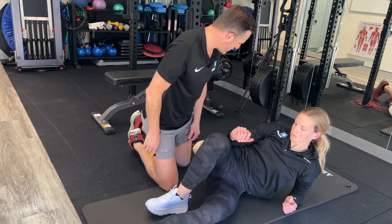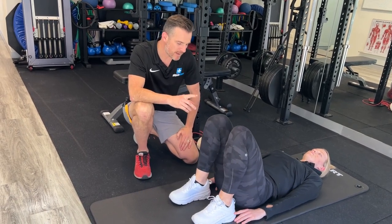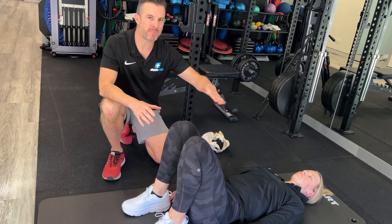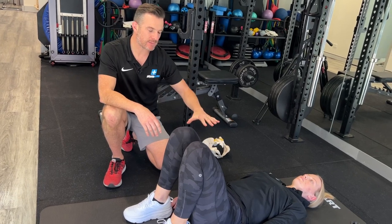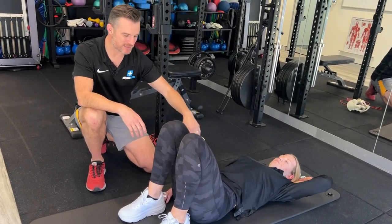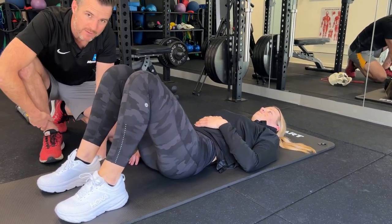Second thing is a glute bridge — so we go from external rotation work to hip extension. With this one, what I want her to focus on is not doing an articulated bridge, meaning I don't want her lumbar spine bending into flexion before she comes up; she's got to keep that stable. With the feet, come forward a little so they're not rammed straight up against the hips — about a bit more than 90 degrees.